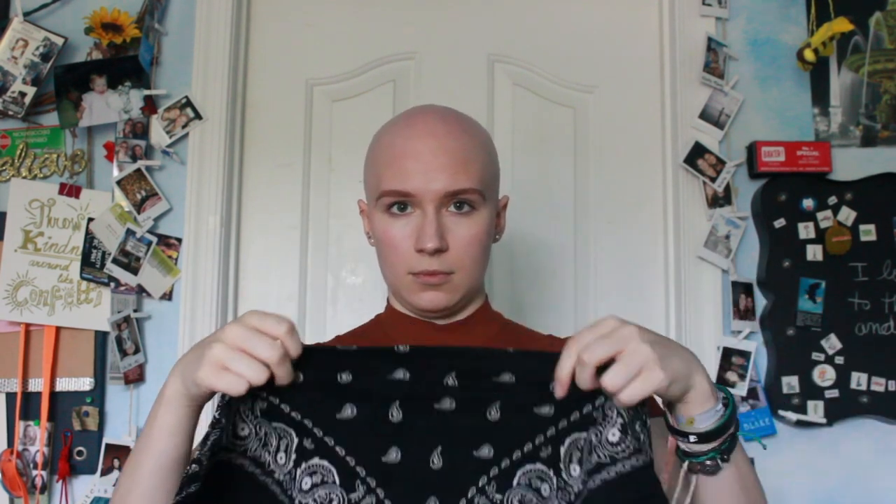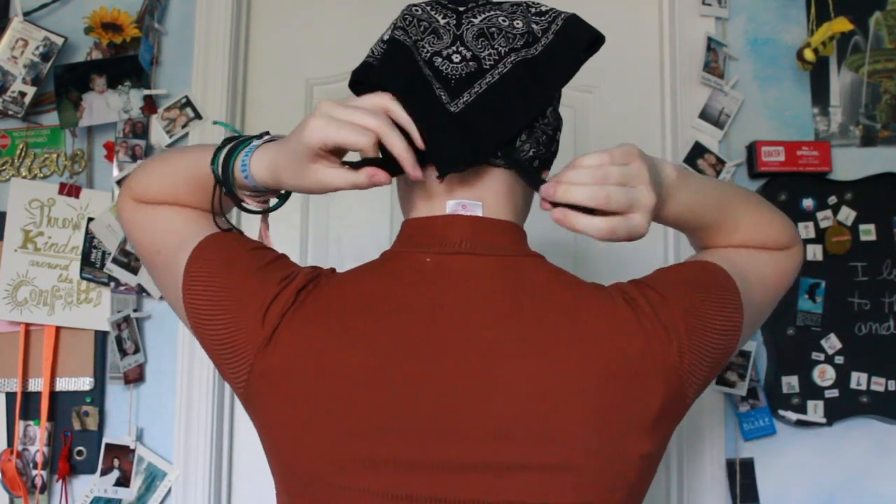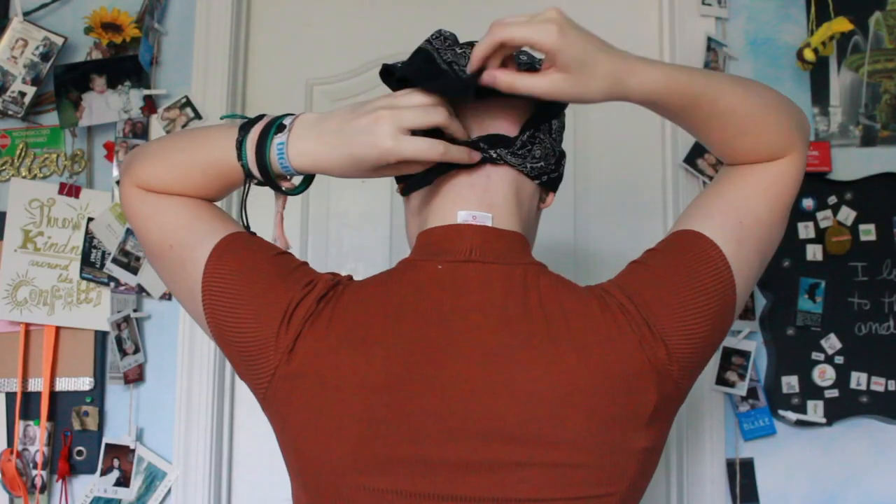Any bandana really, or anything that has a square shape. Take two of the corners and cross them over diagonally so you get a little triangle shape, then wrap that around your head and do a little knot at the base like so.